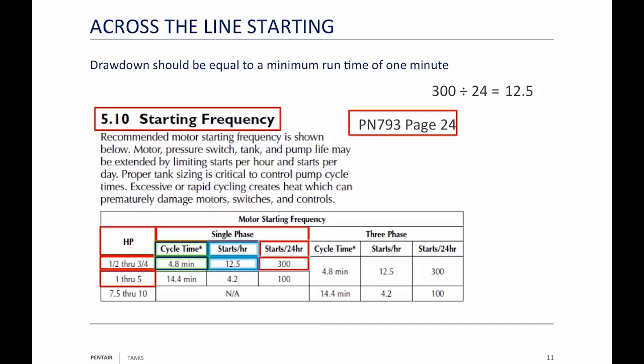If you have a one-through-five horsepower pump, you're down to 100 starts a day. That's 4.2 starts an hour, or about one start every 15 minutes. Those of you running one horsepower or larger single-phase motors — are you getting only one start every 15 minutes? Motor, pressure switch, tank, and pump life may be extended by limiting starts per hour and starts per day. Proper tank sizing is critical to control pump cycle times. Excessive or rapid cycling creates heat which can permanently damage the motor, switches, and controls.